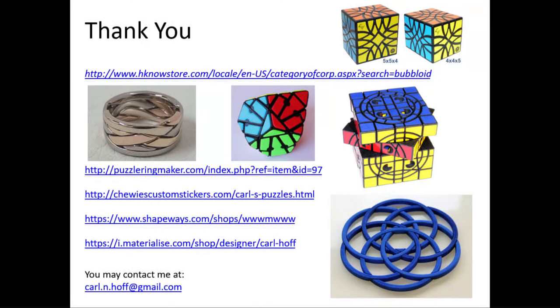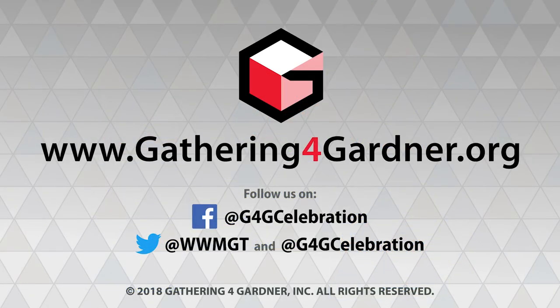I wrote an article about this topic for Game and Puzzle Design, and you'll all get a copy as your exchange gift from me. I also wanted to share some links: I've got one puzzle that's been mass-produced and is available from Calvin's Puzzles, and I also make puzzle rings. Those are links where you can find my puzzles, and you're free to contact me — my email is up there as well. Thank you.